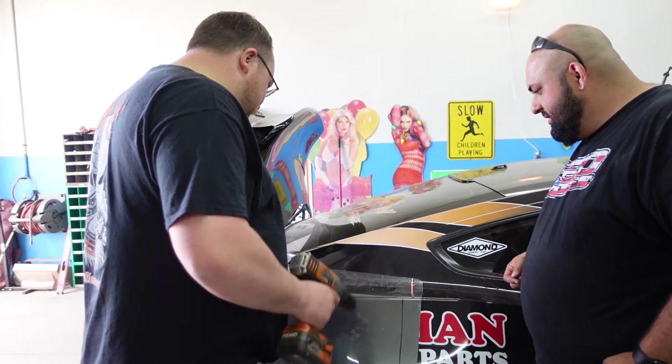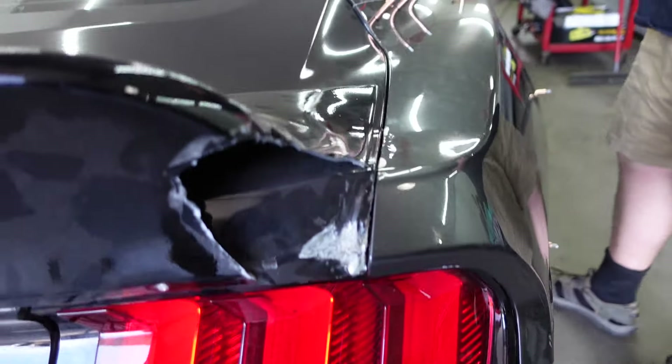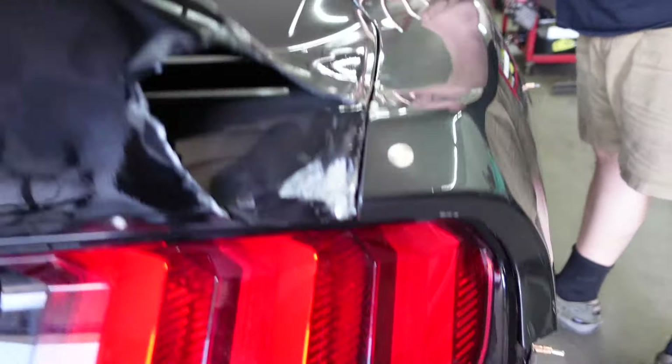Now we got to deal with the trunk. Jordan did a really, really hell of a job with that tally pocket — he did a really good job. He cut it out, he made it right. Look at this line though, everything looks so nice. Even around the tail light it actually fits in there like factory. I was really worried about things not fitting.